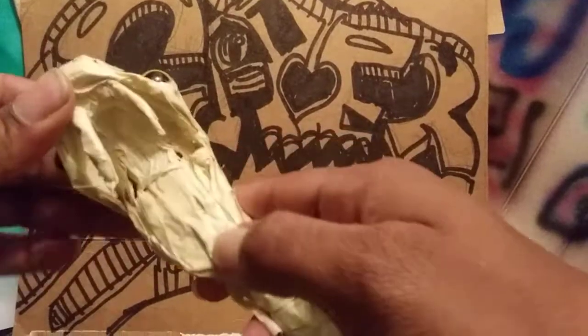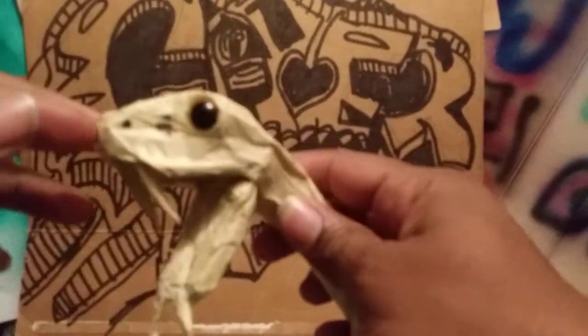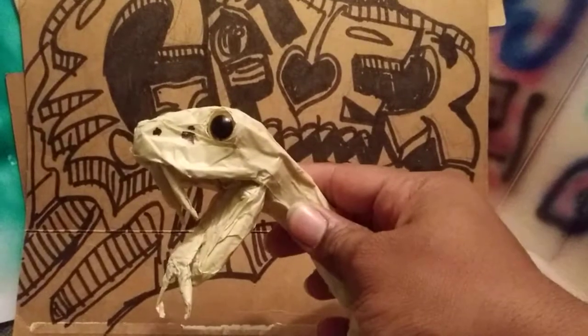So let's open the mouth and see what it looks like. You have that, and you have the snake mouth and the snake eyes.